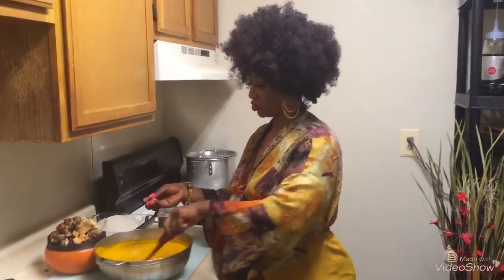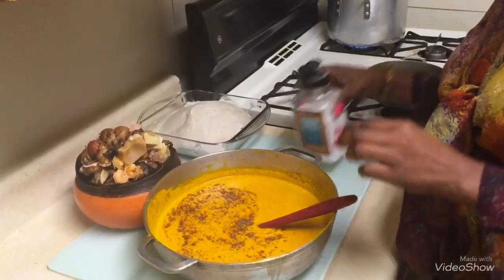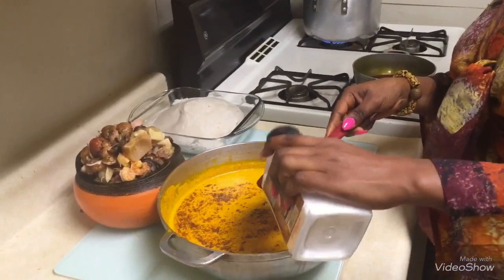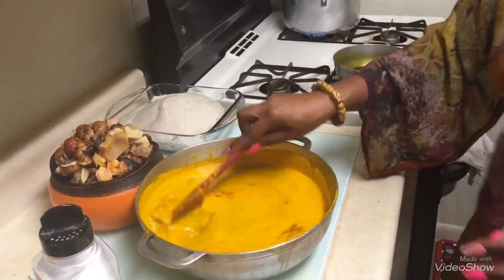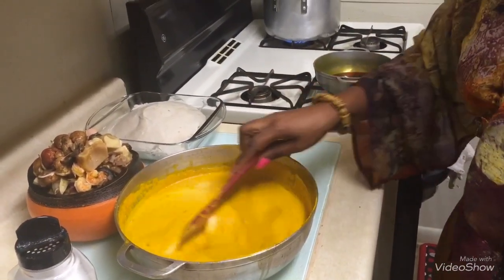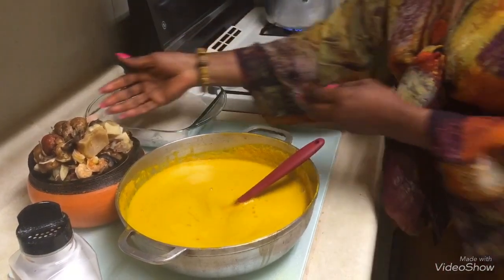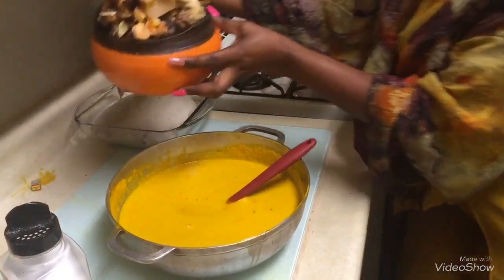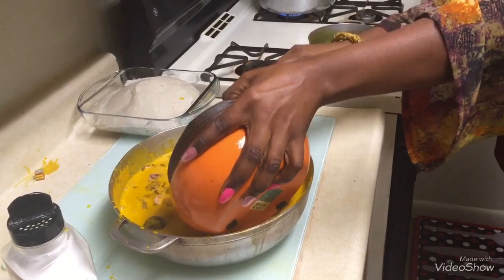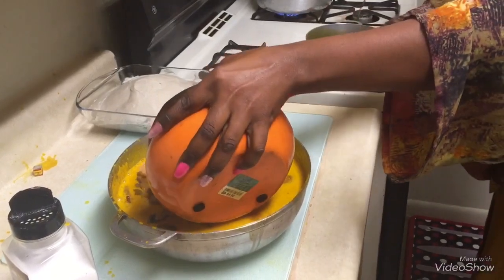I finished stirring the soup and I'm just adding some seasoning. This is Maggi — I added two cubes of Maggi and a little bit of salt. Remember when we were boiling the meat we already did some seasoning, so we don't want to put too much. You can add some pepper to give it that aroma. I'll add the meat into the soup so the soup gets inside the meat.